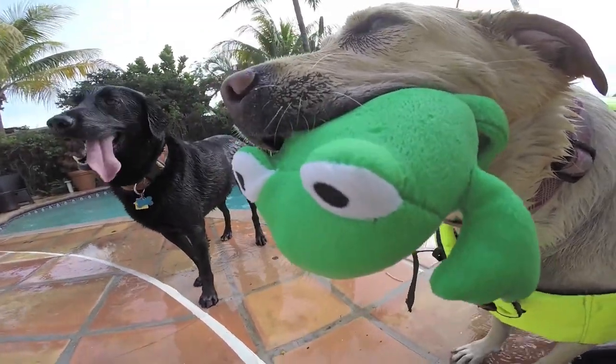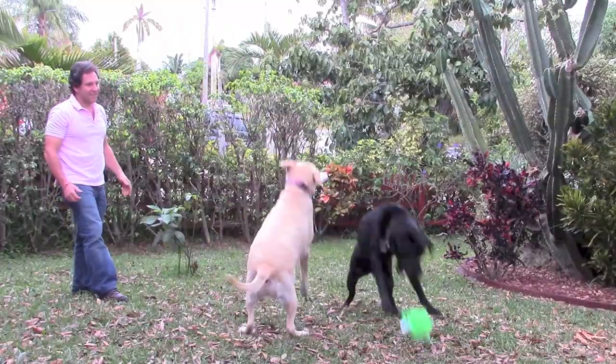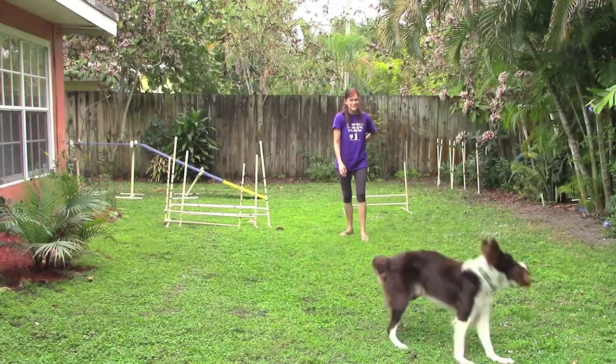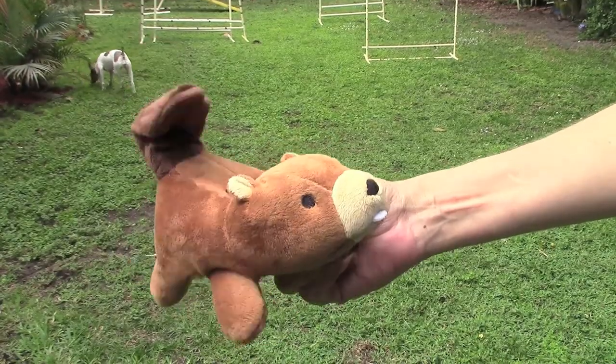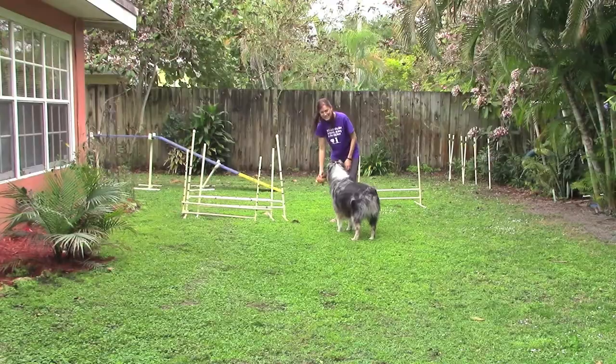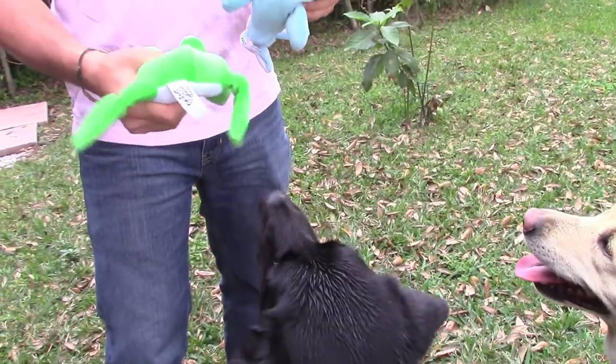The Flipper Flapper is a great toy for dogs who love to chew and love to squeak. It offers the soft feel and fun of plush, plus a squeaker to appeal to your dog's instincts. Give your pup hours of fun with the durable flippity-floppity Flipper Flapper.